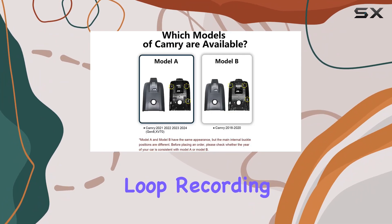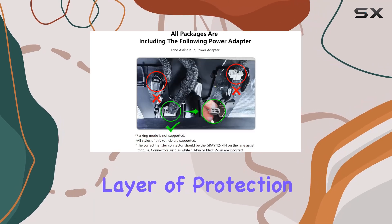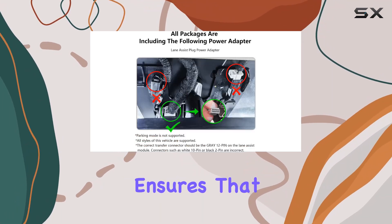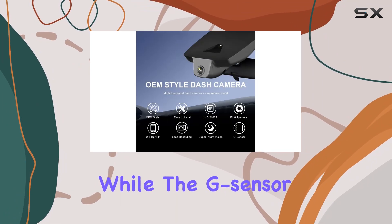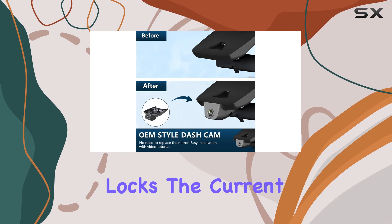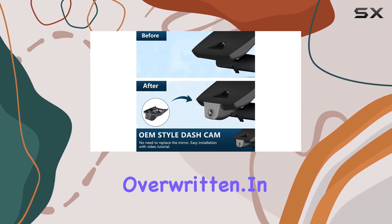Safety features like loop recording and the G-sensor add another layer of protection. Loop recording ensures that your memory card never gets full by overwriting the oldest footage with new content, while the G-sensor detects sudden collisions and locks the current video to prevent it from being overwritten.